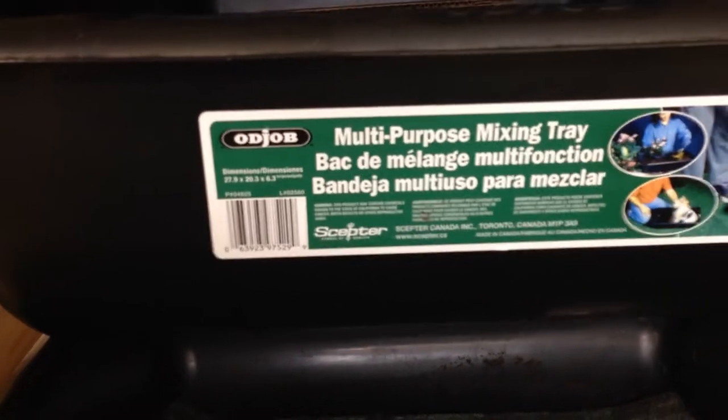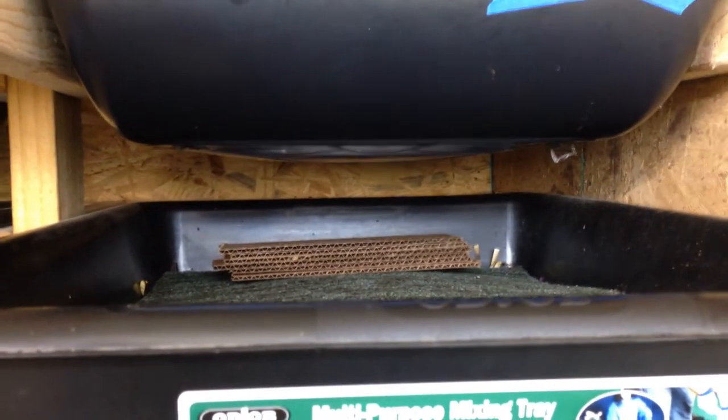Evidently they breed and lay their eggs right above their food source. Then when their eggs hatch, they fall down into the food source and they start eating. I did see some larva in there and I didn't know for sure what they were, but after doing my research on black soldier fly, I came to the conclusion that that is what they were. And sure enough, they hatched.